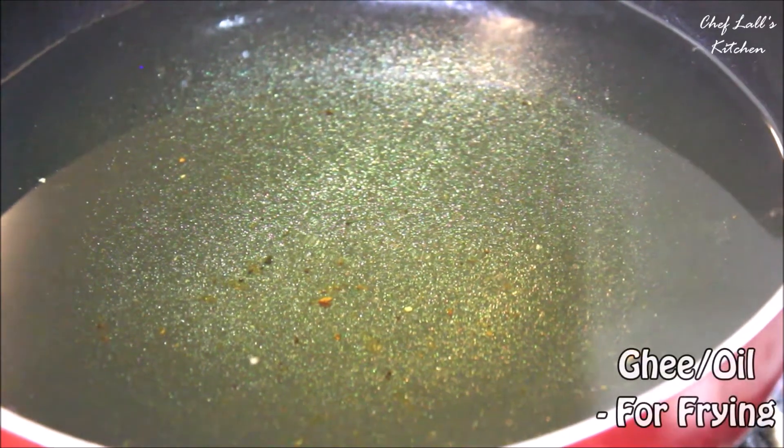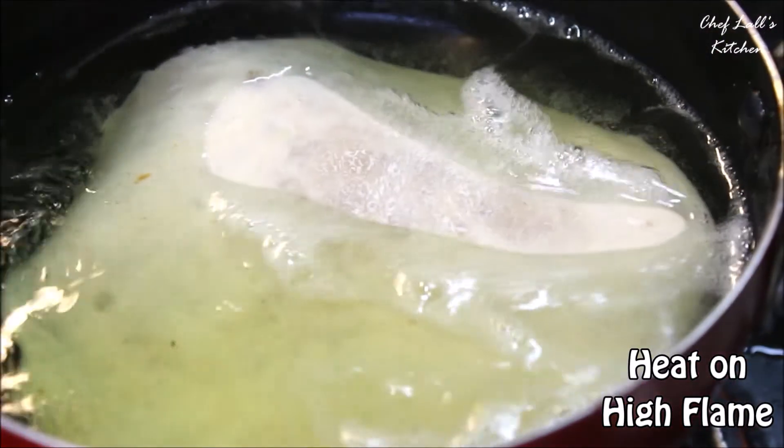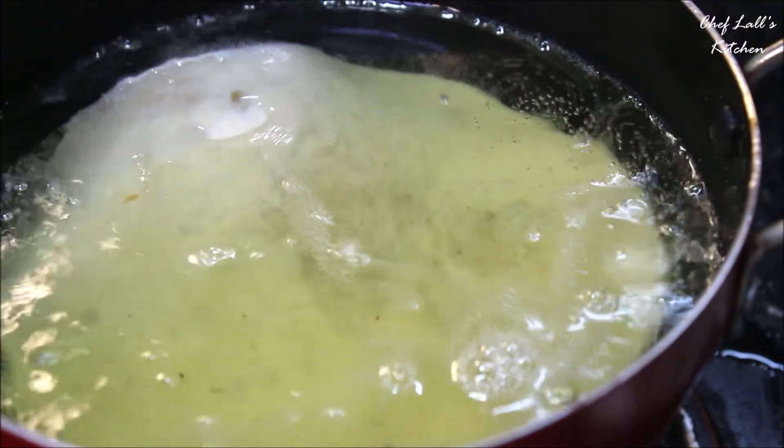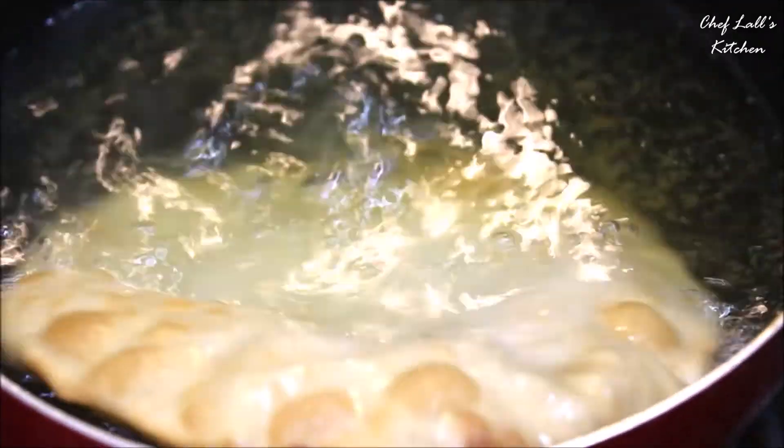Now we will fry these. Take lots of oil or ghee in a pan, set the flame on high, and add them in one at a time. Fry until they are golden in colour, and it should be done.